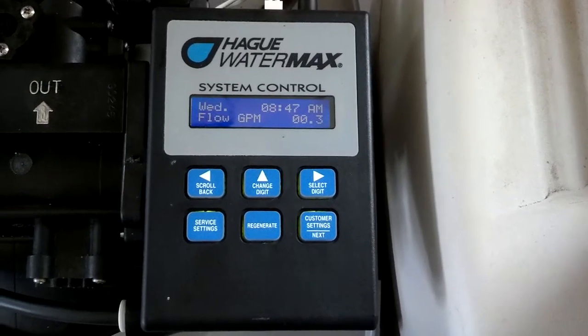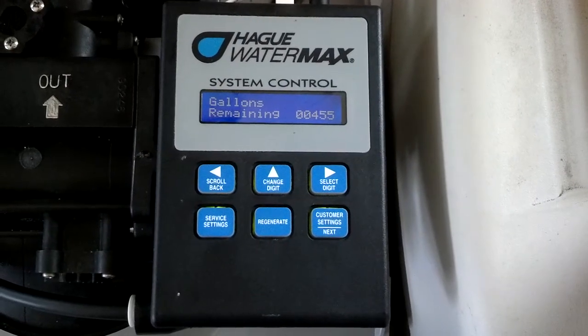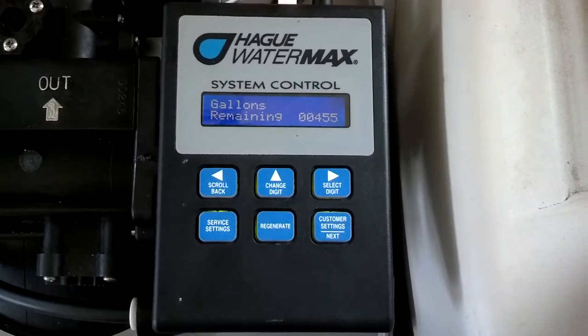Hi, this is Eric Ferranji with Hague Quality Water. I've just found I've got a leak in one of my toilets, and it's showing a flow rate of 0.3 gallons per minute, and that is a leaky toilet valve.